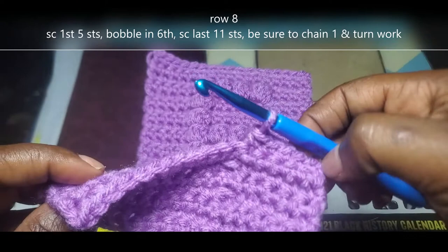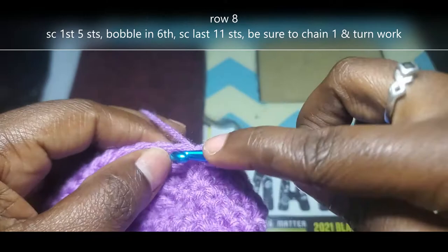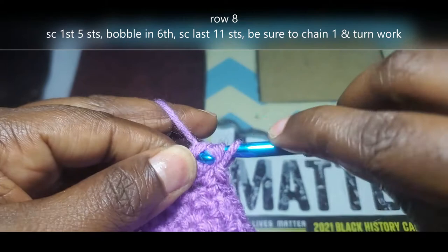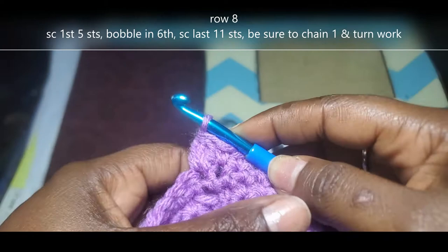I've already chained 1, turned my work, and done the first 5 single crochet on row 8. We're going to do those first 5 single crochet, bobble in the 6th, and then do those last 11 stitches. So we're going to do that bobble stitch into that 6th stitch on row 8 — just keep doing this until you have 5 loops on your hook. I have 4, I need to do that one more time. Pull through those first 2 loops only. I have 5, now yarn over and pull through all 5 of those loops.